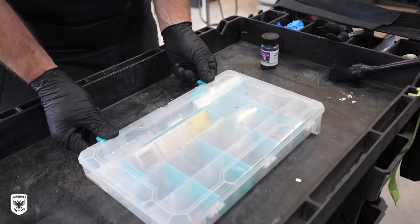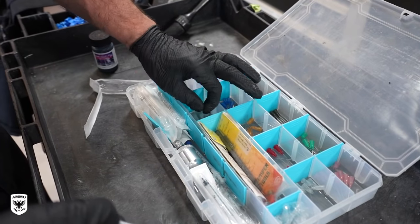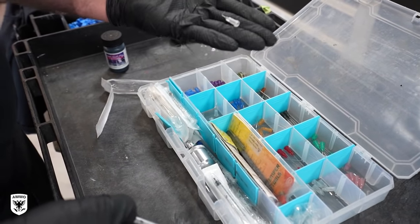With the tape now removed, it was time for touch-up with a syringe and a 90-degree tip to cover up the areas exposed from the old clear bra removal.